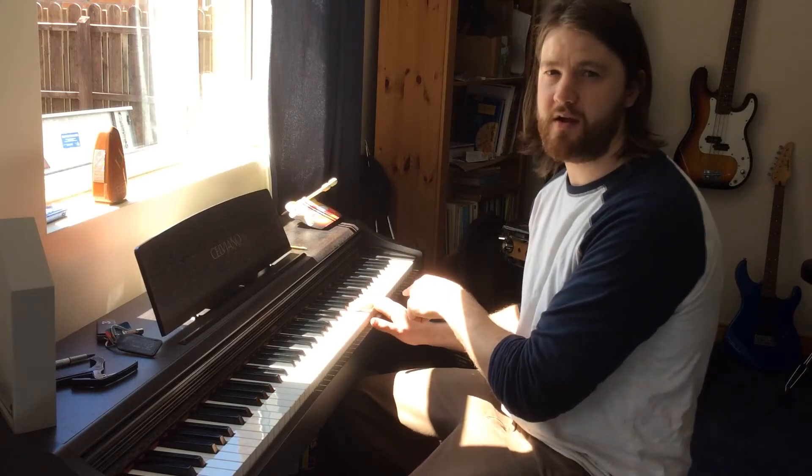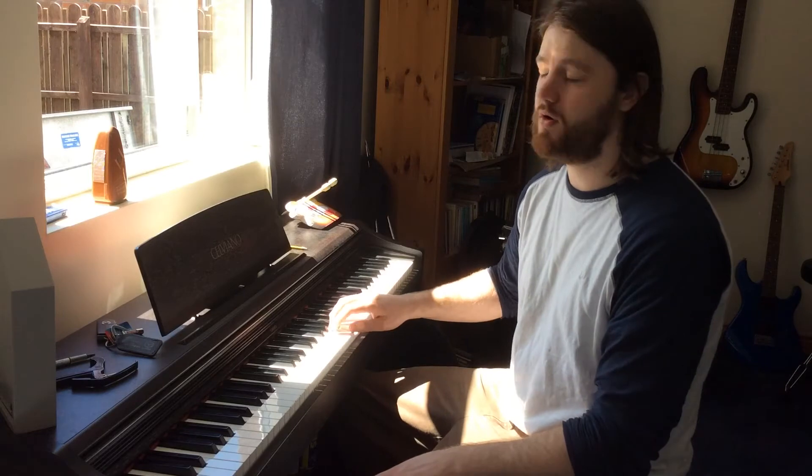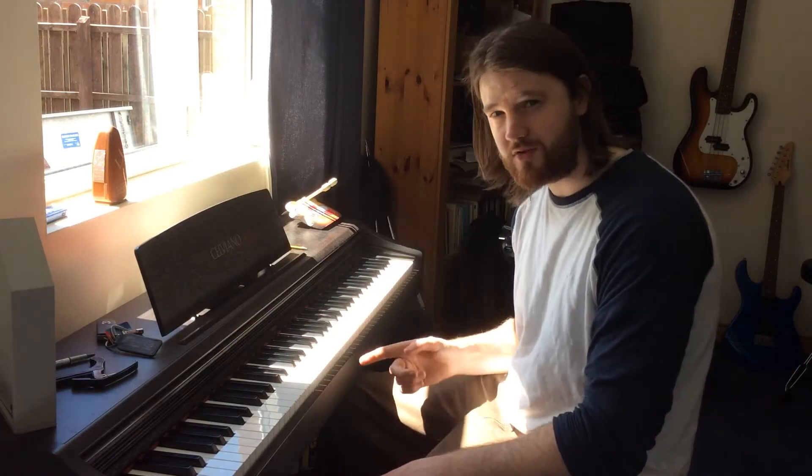When we want to turn around and come back down, we finish on five on the C up here, then do the same fingering on the way down: five, four, three, two, one, three, two, one, four, three, two, one, three, two, one. Let's check out the close-up.